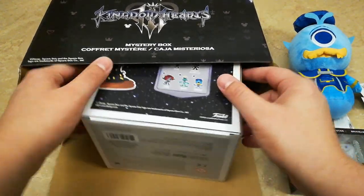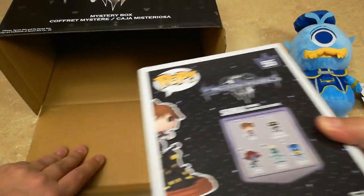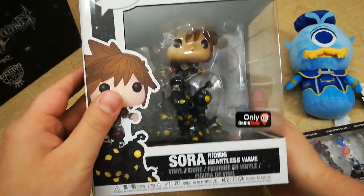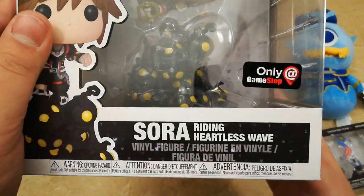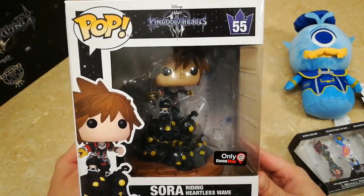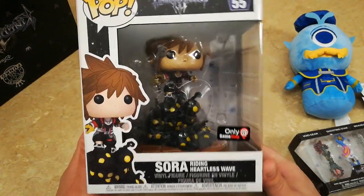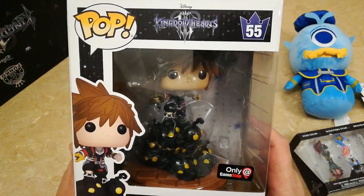And I think this is the last item in the box, which is the big ticket item here. All that is so nice — Sora riding heartless wave. This is so, so nice. Let's go ahead and do an unboxing of this during the video as well, why not?